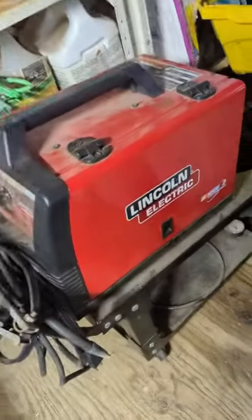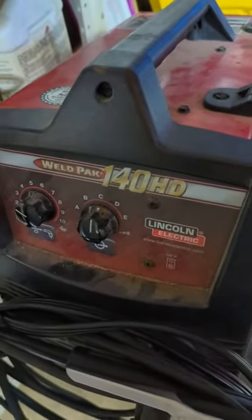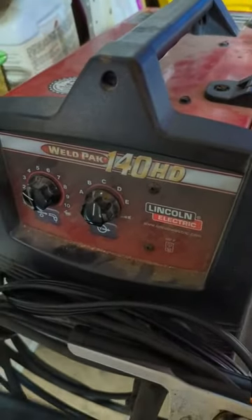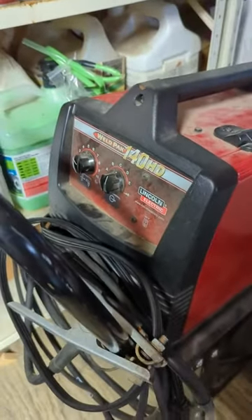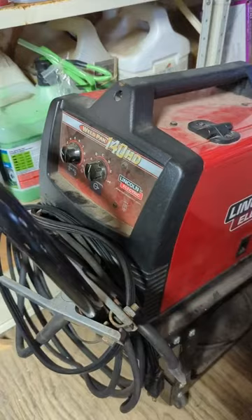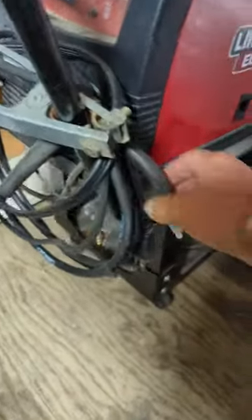Hey, it's Fuzzy. Today I want to do a review on the Lincoln Electric Weld Pack 140 HD. This little guy does about a quarter inch steel — I wouldn't go any more than that. You've got your ground and you've got your wire feed.